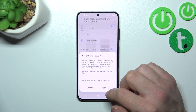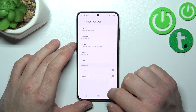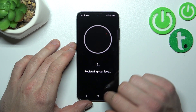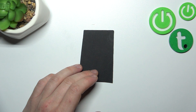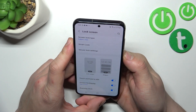Now that the password section is done, we can go to biometrics. Let's start with Face Unlock — enter Face, continue, and simply scan your face in the designated area.